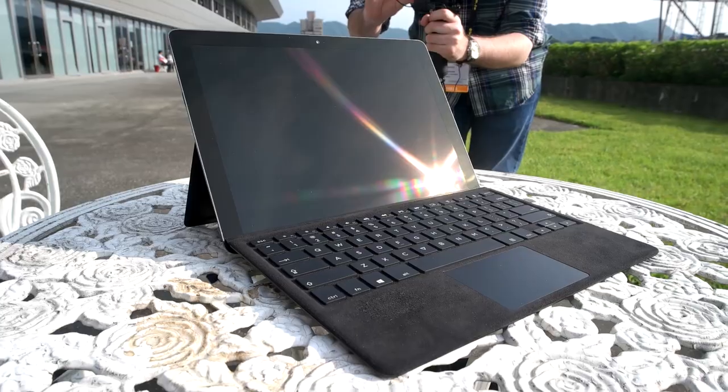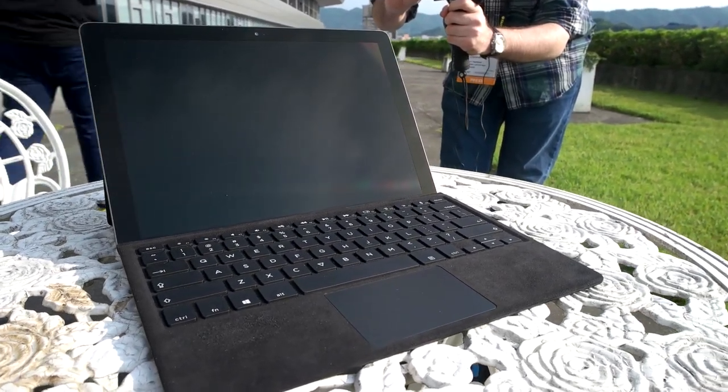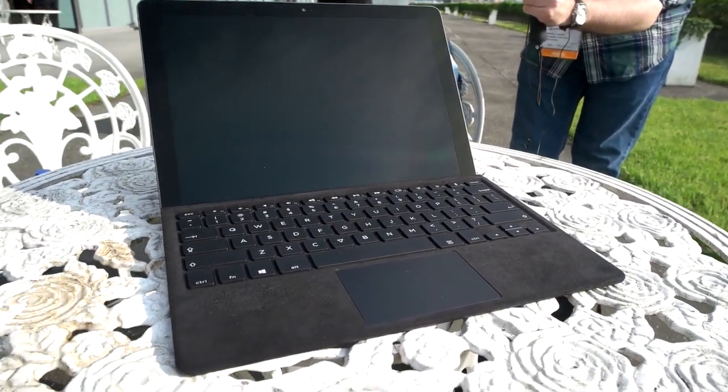Here we have the first ever crowd-developed computer, EV. This device has been developed by more than 1,000 people in our online community for over a year. Each and every spec has been selected by tech enthusiasts.